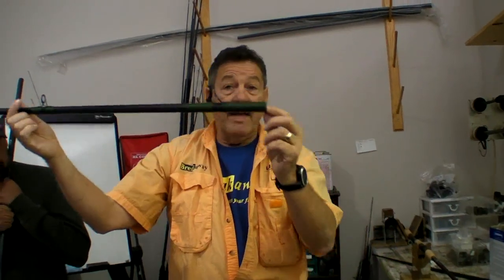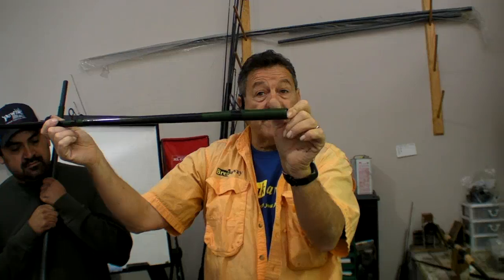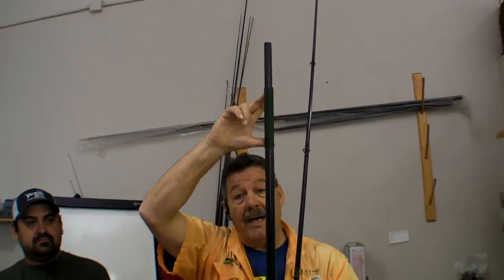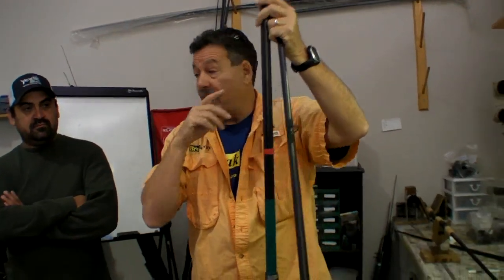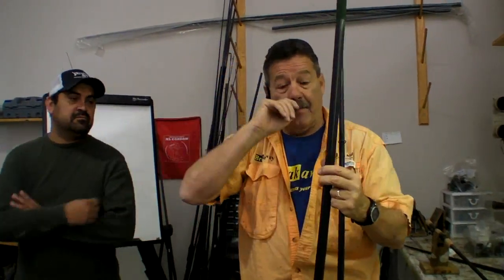On this particular rod he's wrapped to the ferrule, which reinforces it there — that's a good thing. But on the HDX we already have in place a high modulus graphite reinforcing at that point and this point. It's not going to hurt any — it's increased the weight — but if you look at the HDX it's actually got it built in there.